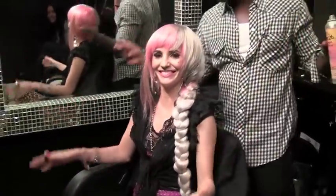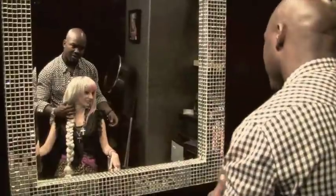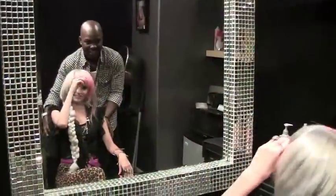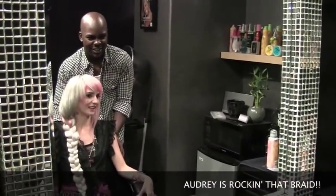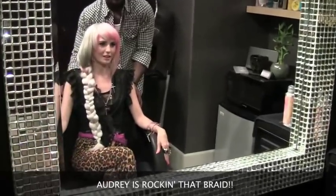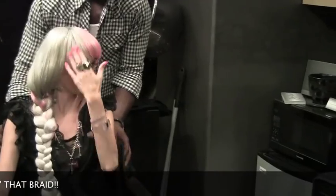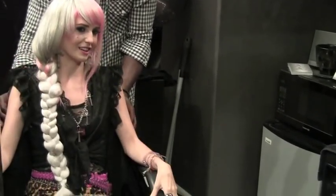Smooth operator. It's like Joan of Arc modern. I like that it's messy but that's the coolest part. When you think braid, you think very sleek and perfect — and this is sleek but it's got that edge to it.